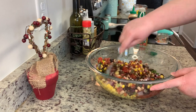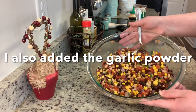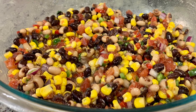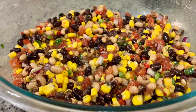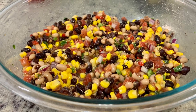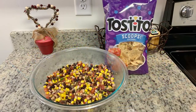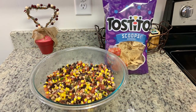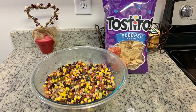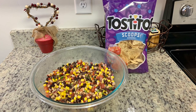I'm adding the Italian dressing, plus some salt and pepper, and giving this a stir — and that's it. You can eat this right away, but it will be much better if you allow it to sit in the refrigerator for even as little as 30 minutes. Cover it, let it sit, and then it's ready to serve. We like to eat this with tortilla scoops so you can get a little bit of everything. It's so delicious — I really think your guests will love it.